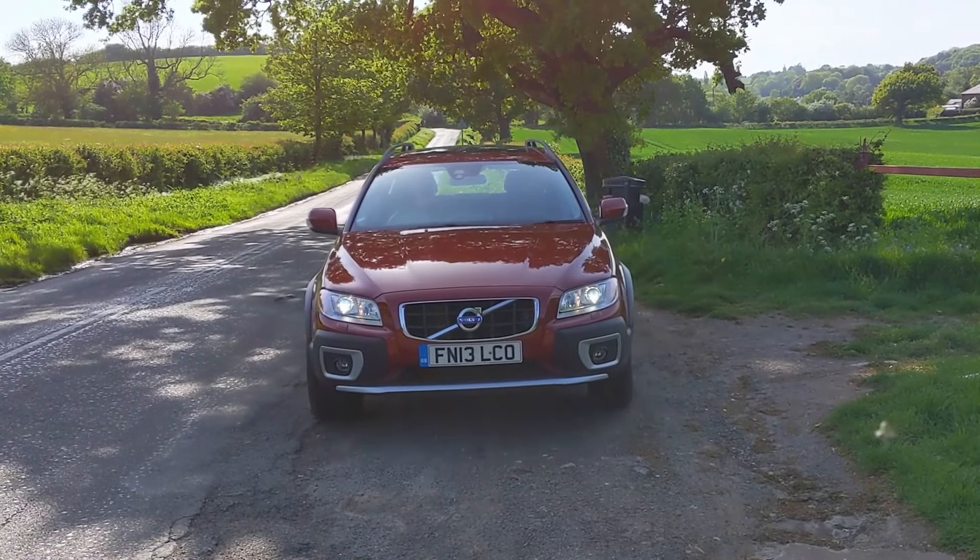It's now time to find out what it's like in the back of the Volvo XC70, and for that I have my colleague, back-seat JJ.